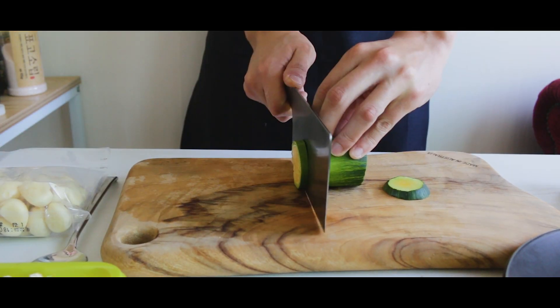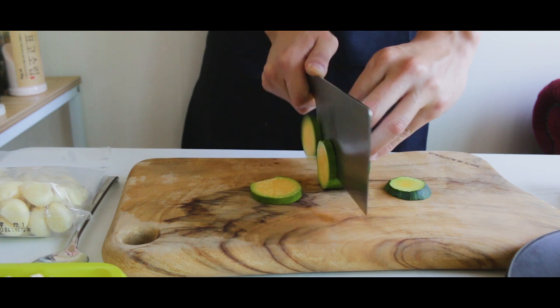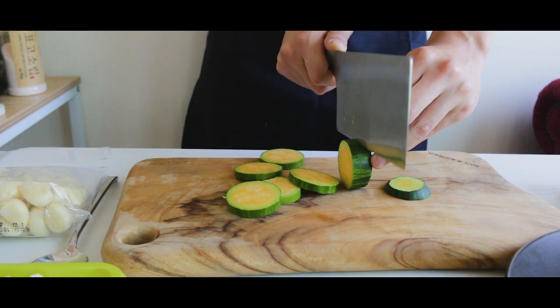I'm slicing half of a zucchini into one centimeter wide slices, kind of like tiny zucchini fries.